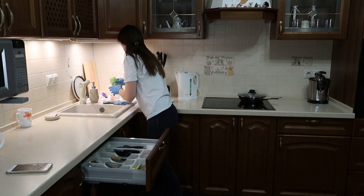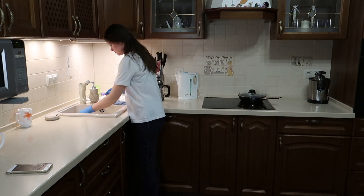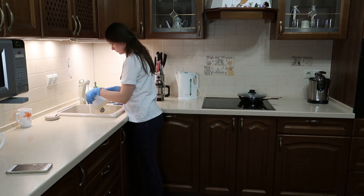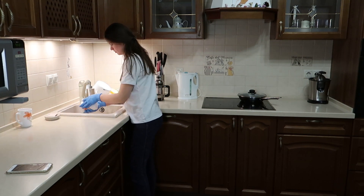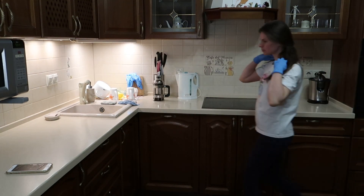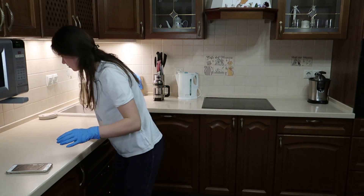Вообще, это самая долгая и нудная часть всей вечерней уборки. Но я думаю, что домохозяйки меня прекрасно поймут и поддержат. Сейчас мою предметы, которые либо нельзя мыть в посудомойке, либо они просто не поместились туда. После того как я разобралась с посудой, не забываю ополоснуть раковину, а также протираю всю поверхность столешницы.